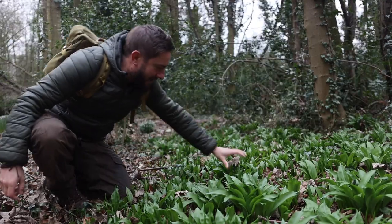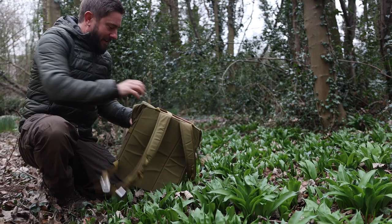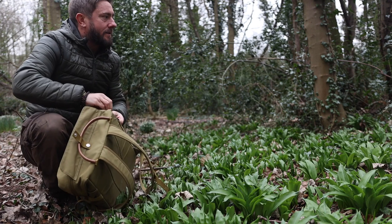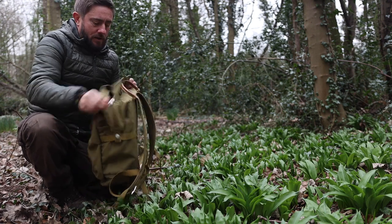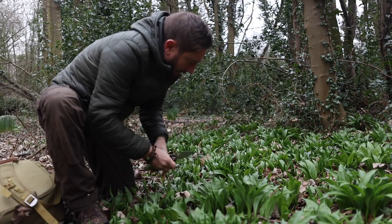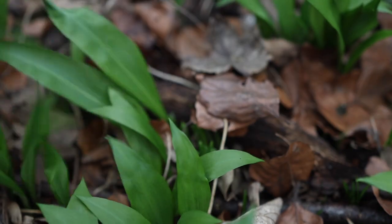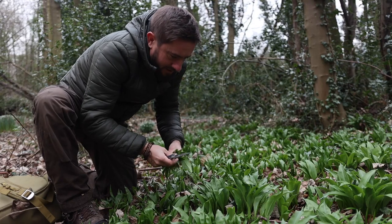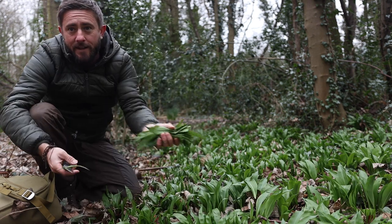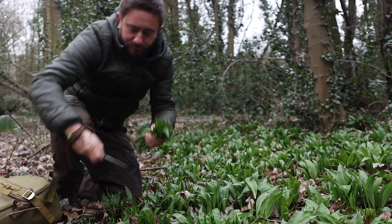And here it is — ramsons, wild garlic. Oh, the smell is just spring personified. I don't need a lot; I'm just going to take a couple of leaves from each plant. Obviously you don't want to be taking all the leaves from one plant and just kill it. Oh my goodness gracious me, that is delicious.